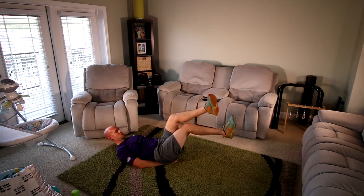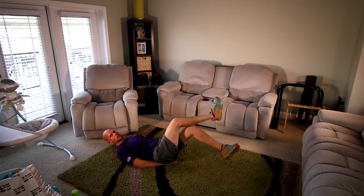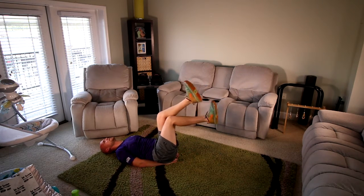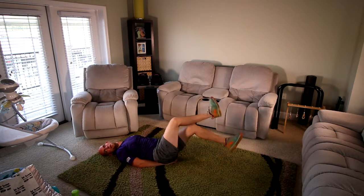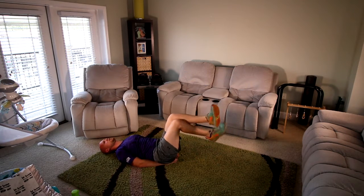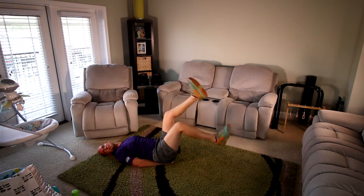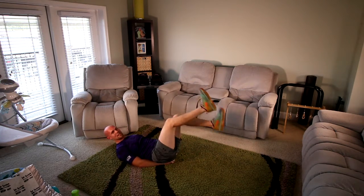Over, under. If it starts getting too hard, just raise the legs. Keep going. Five, four, three, two, one. Flutter kicks — I'm getting tired. I hope you guys are doing better than I am.